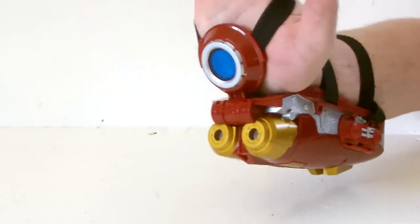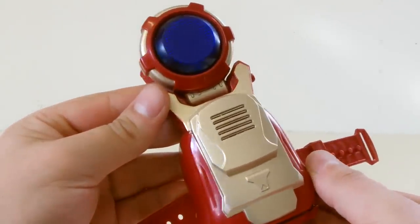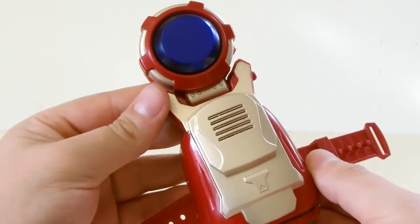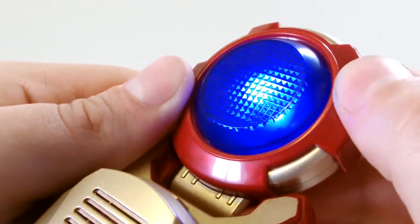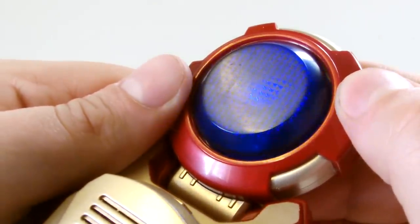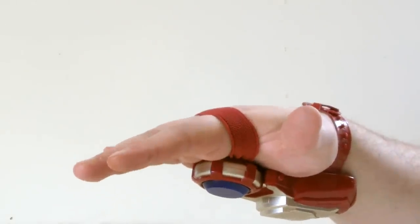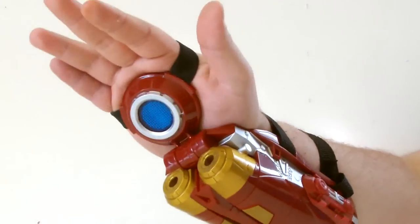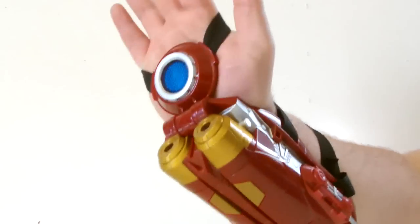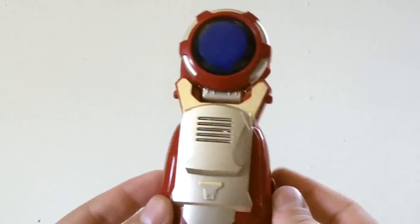Usually to activate these repulsor toys you flick your wrist back, but this toy operates differently. Pressing the repulsor itself causes it to light up blue and emit one of three sound effects which all sound awesome. Pressing it may sound a little awkward but it works well, as kids can quickly press it just before they raise their hands giving the effect that it's firing on its own.